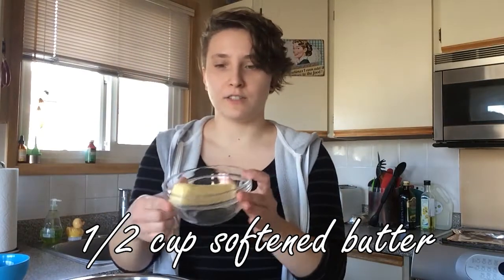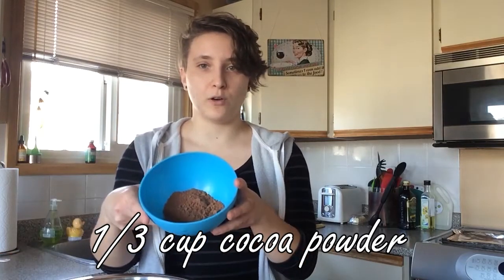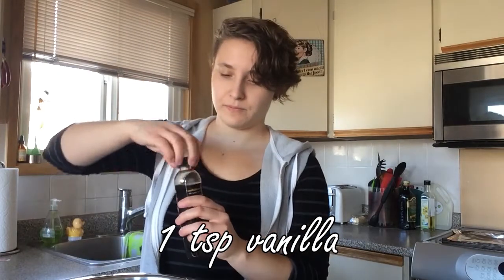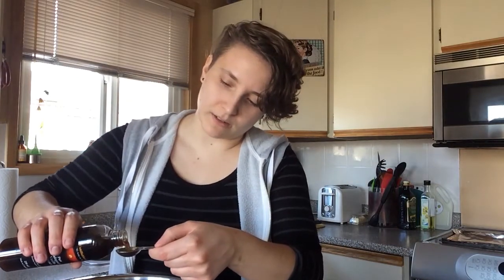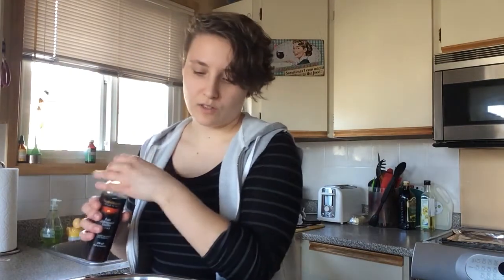The next step in making the cookies is to mix the wet ingredients. I've got all my ingredients ready so I wouldn't be searching for them during this video. We have half a cup of softened butter, three quarters of a cup of white sugar, a third of a cup of cocoa powder, one egg, and one teaspoon of vanilla. Those are the wet ingredients — I guess cocoa powder is technically dry, but it is part of the wet ingredients. Mix all that stuff together. I'll put the recipe in the description if any of you want to make it.